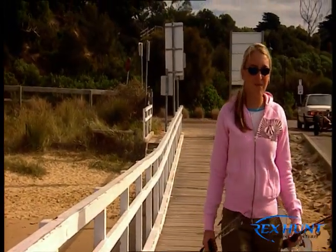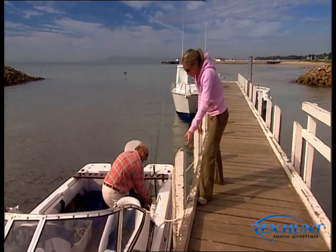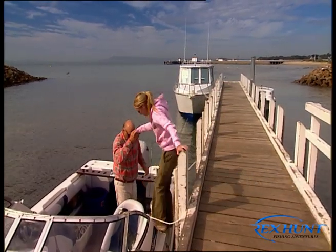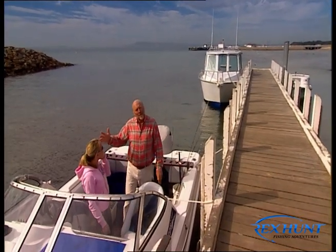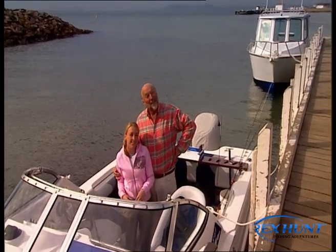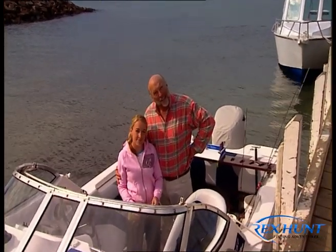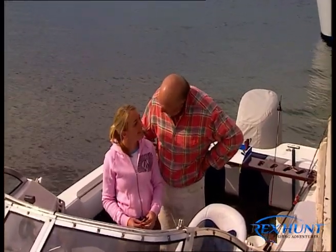I've got the rods, Dan. A very important part of the day's proceedings darling. Down you come. Welcome aboard. Well folks, the pride of my life female-wise as far as my children is concerned is my daughter Rachel. And yes you're saying, wasn't she on last year? Well perhaps you might have seen her and we might catch up with a bit of that footage later on.